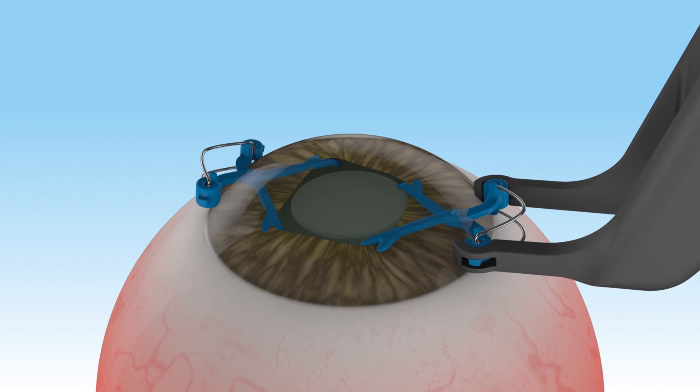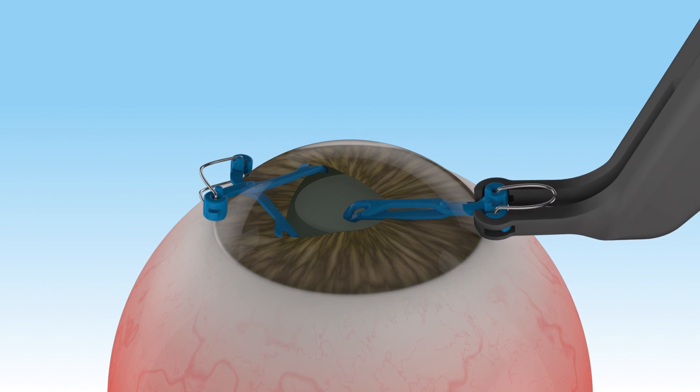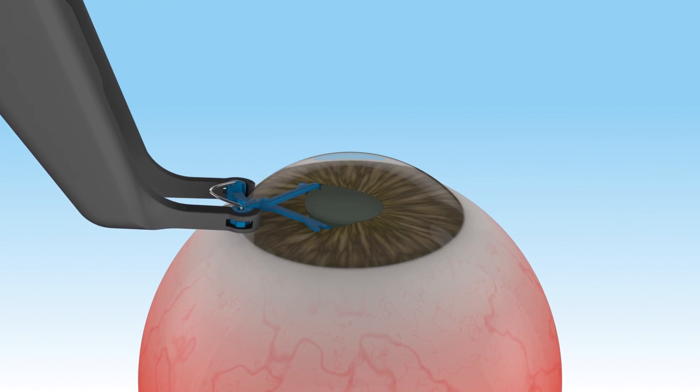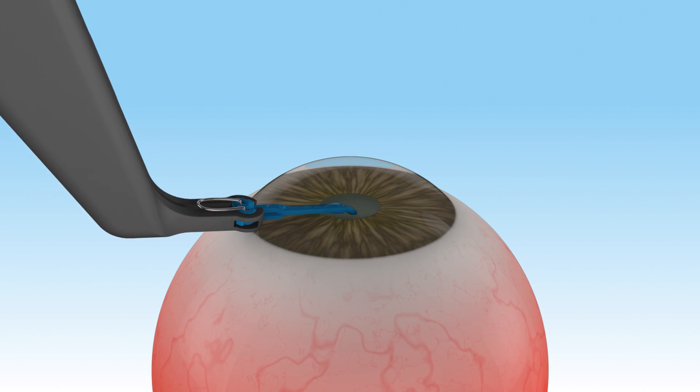Removal of the APX is done using the same designated forceps in a reverse fashion. The device is simply closed and removed in a matter of a few seconds. Please note that no intraocular manipulations are required also for the removal of the APX.